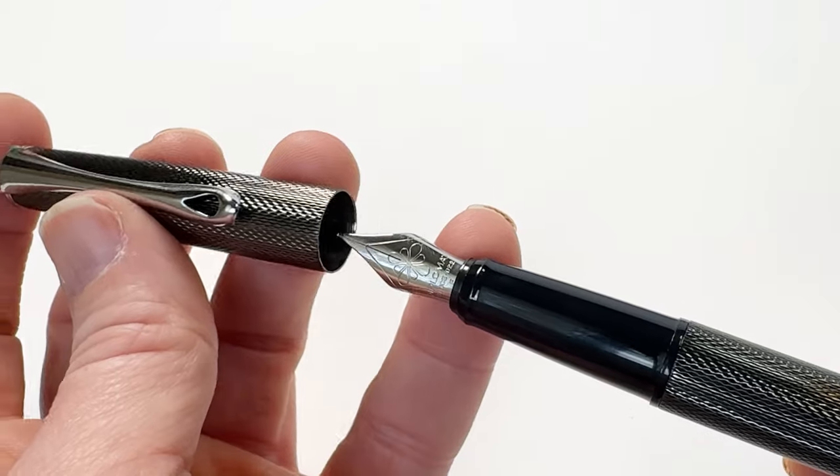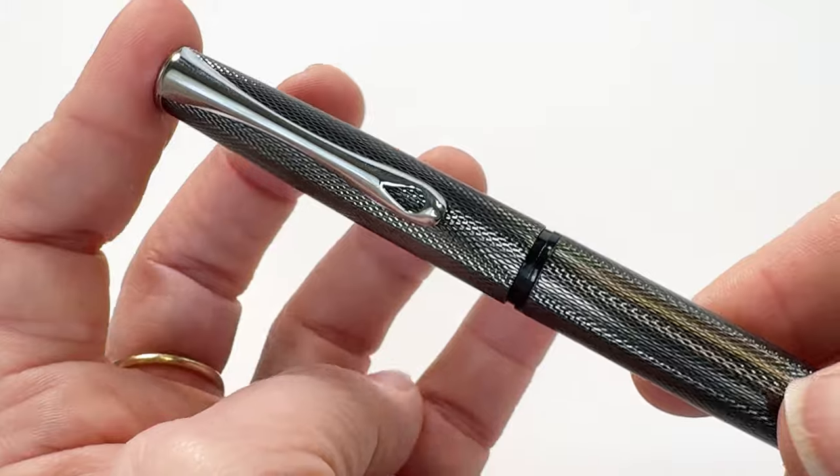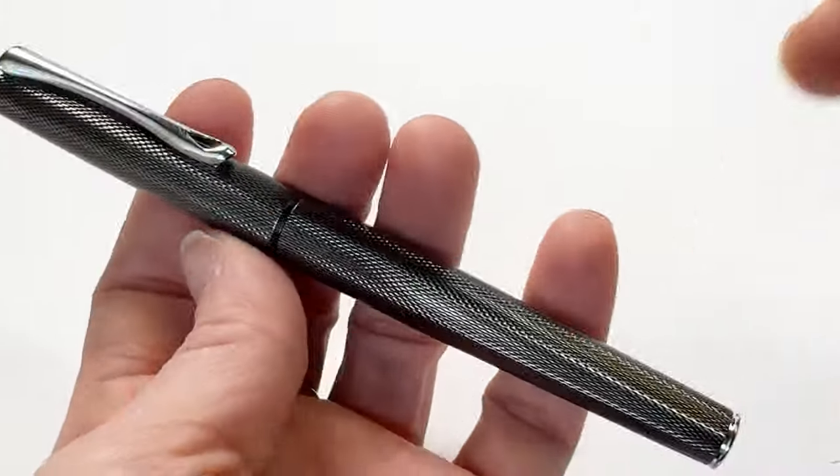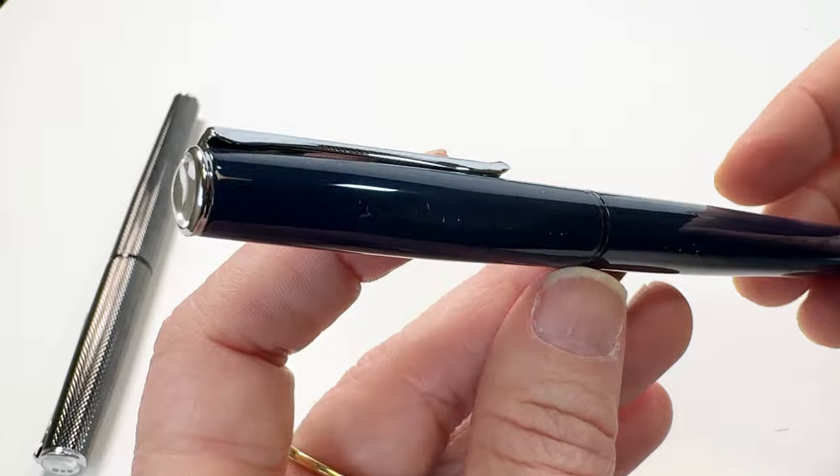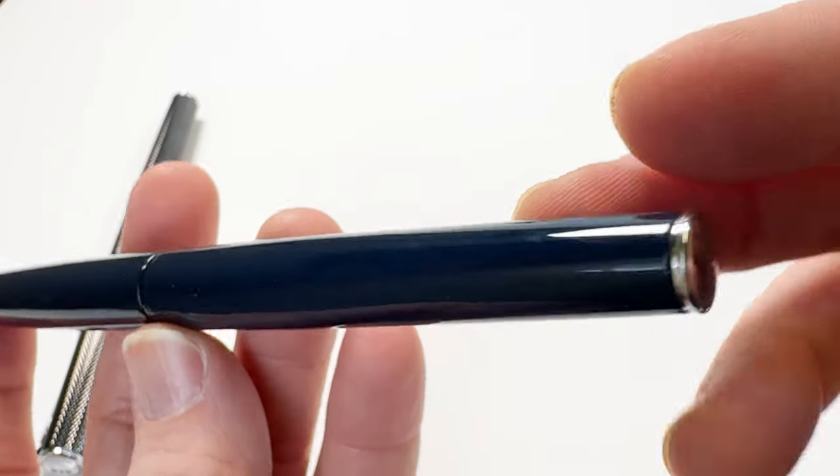This is a cartridge converter fountain pen. There's a cartridge on the inside as well along with the holder, and you just remove the holder and put the cartridge in. You can use a converter with this fountain pen but it is not included.